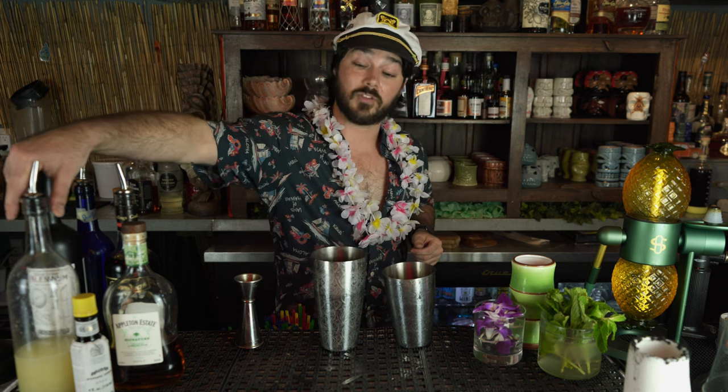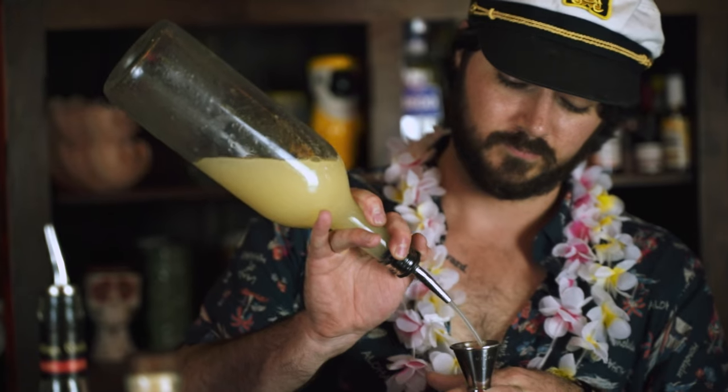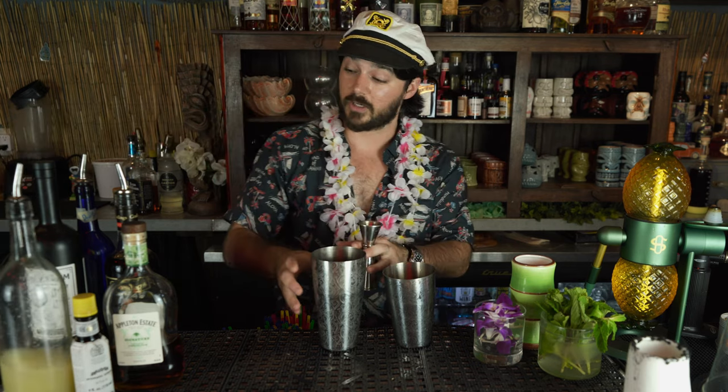For us, that one part that is sour, we're going to use lime juice. One part for us is going to be three quarters of an ounce, so I'm just going to start by pouring three quarters of an ounce of lime juice here into my shaker.